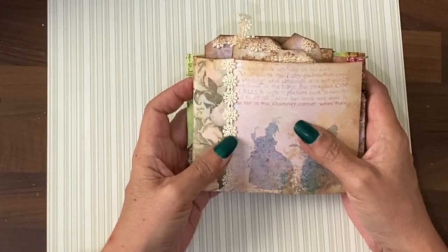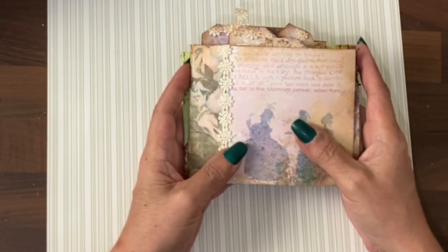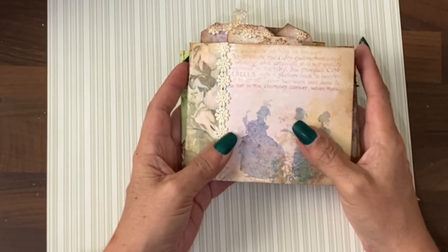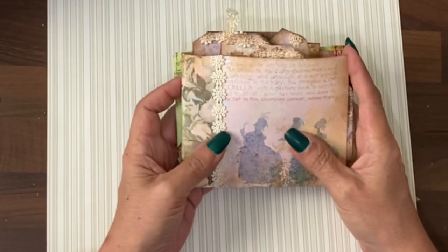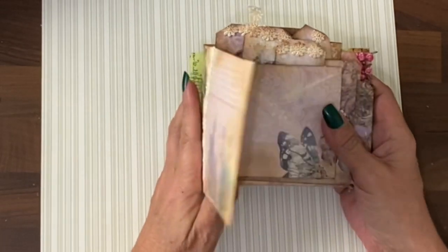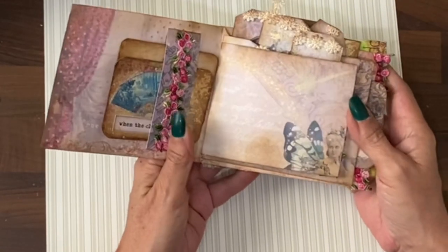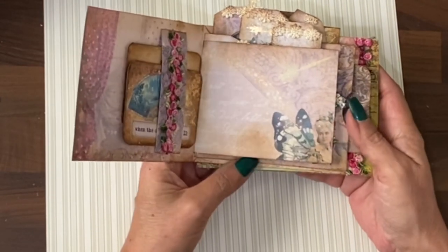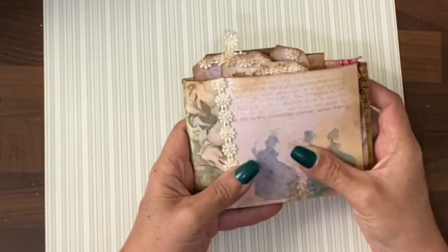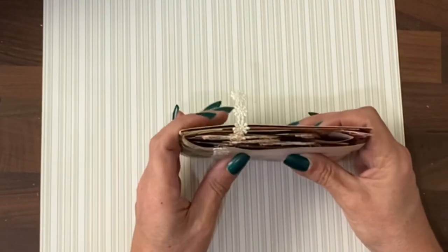I hope you enjoyed that little construction video. If you're watching on YouTube, please do all the YouTube things - like, share, subscribe, comment - because that helps support the channel. If you're watching in the free Facebook group, do take a look at our Creators Club where you get these beautiful papers and all these bits of ephemera and extra tutorials that are not being shown in the free group. And if you're in our monthly Creators Club, obviously this was not one of your exclusive videos, but I did think you'd enjoy this little project.